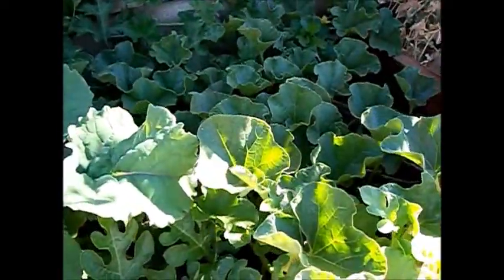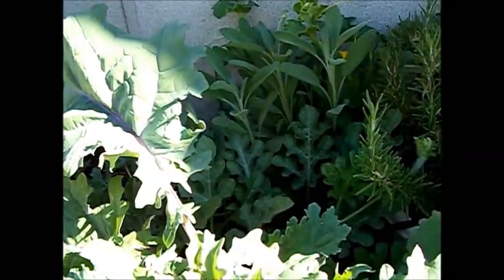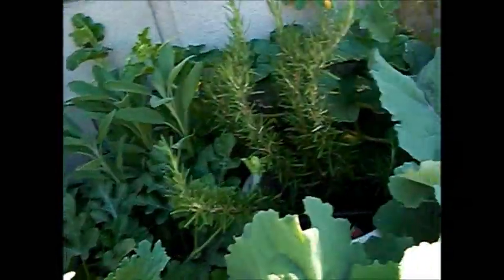Here I have melons — a cantaloupe and a little watermelon plant. They've been blooming a bit, but there's no fruits set on them yet, so hopefully that'll happen soon. More of this beautiful red Russian kale. I'm surprised — I thought kale was a cool-weather crop, because it gets really hot here, 100 degrees during the day easy. And I'm surprised how well this stuff's doing. It's just absolutely gorgeous.